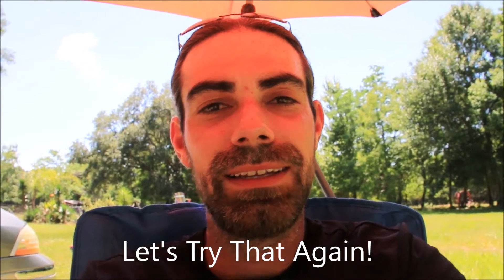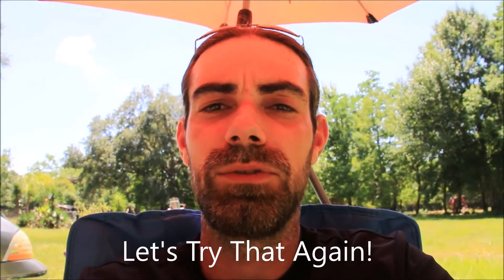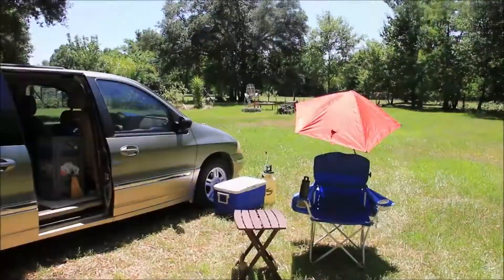This weekend I'm doing some event coverage at a mud bog and I'm going to be camping for three days in the van, so I thought I would do a quick video on how I set the van up for when I'm camping in it. Let's check it out.